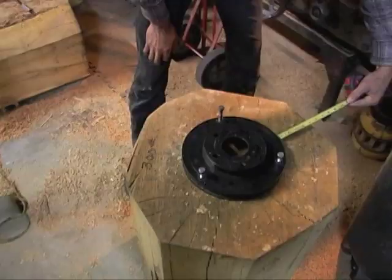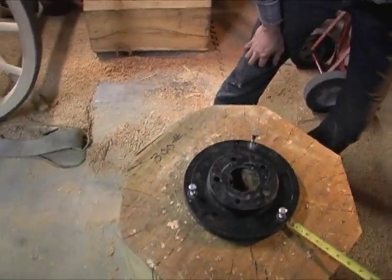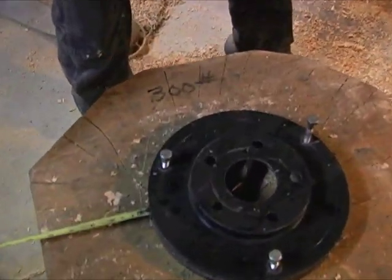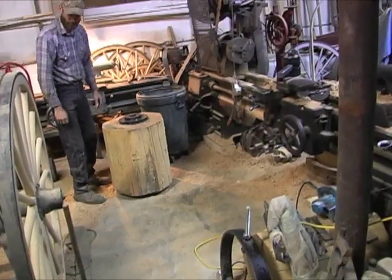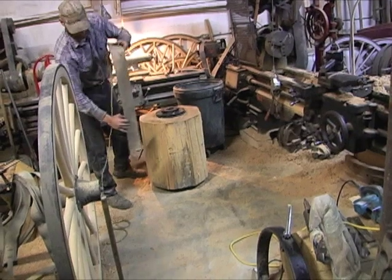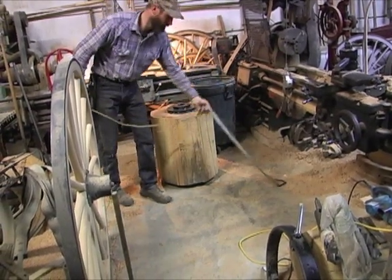These are just put on — we kind of measure for center so they aren't exactly round, but these blocks aren't necessarily symmetrical so there is no way to get them exactly round. The lathing process is actually what's going to do that for us.